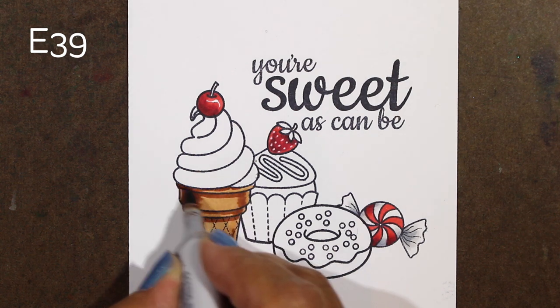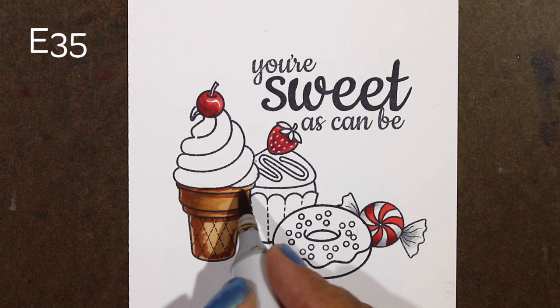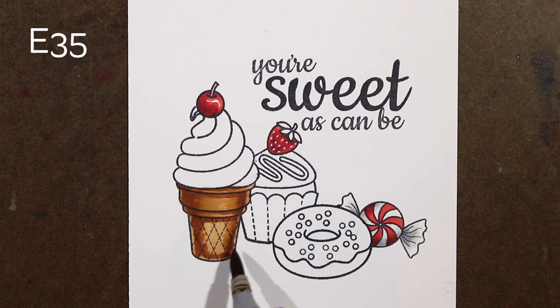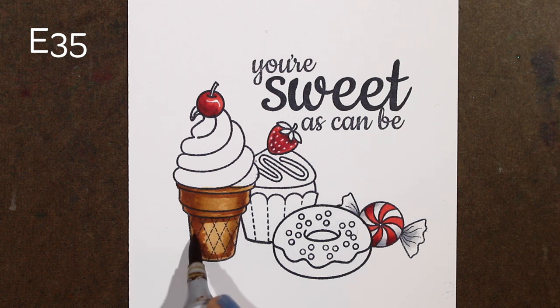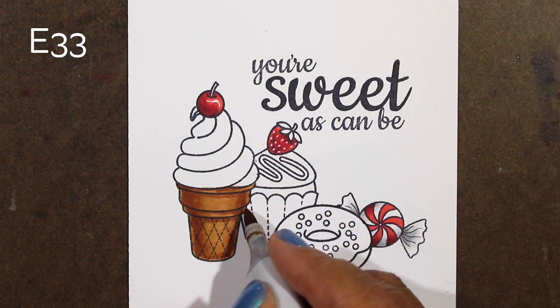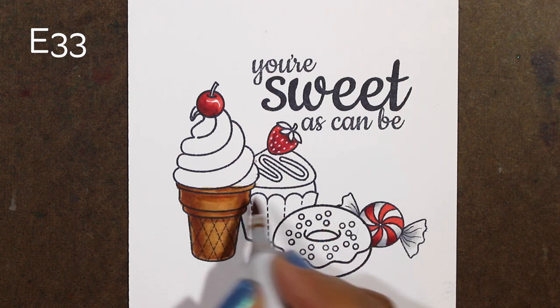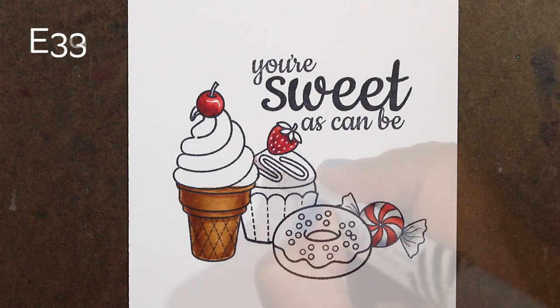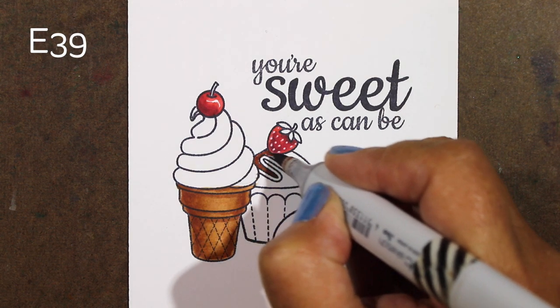I'm going to add all of my shadows with my dark color and then go in with a mid-tone and soften those out. I'm leaving some bounce light around the outside edges, which you don't have to do of course, but it's always fun to add a little bit of something like that because most people wouldn't do it. It adds something — even if you don't notice it, it just tends to make it look like you did something super special. Then I'll fill in a few spots and smooth a few places out with my lightest color and move on to some more chocolate.